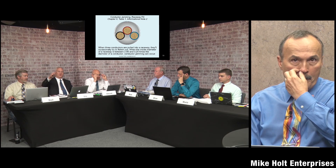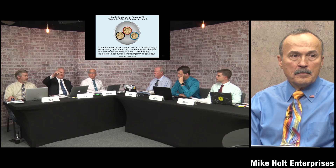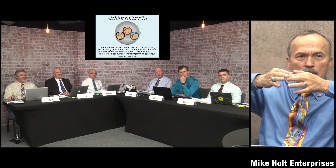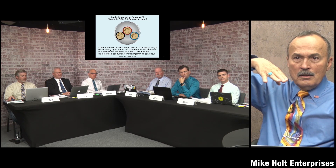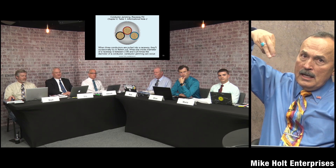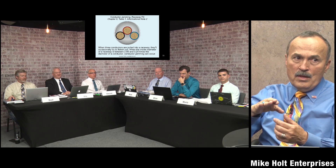Eric explains: the reason it applies to three conductors is that when pulling three, they sit in a triangular arrangement — but as they move around corners, they try to flatten out, placing three diameters across. In a raceway, there are spots that become slightly elliptical, so the three wires that were triangular can spread wider, and then as they try to return to a circular section, they flatten out and get stuck along the edge of the turn.